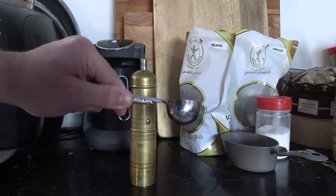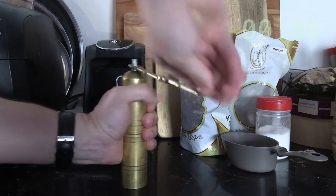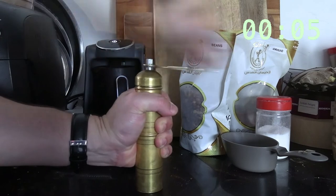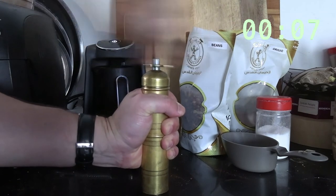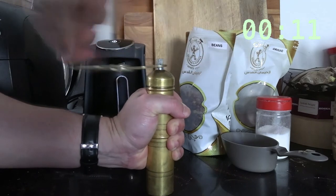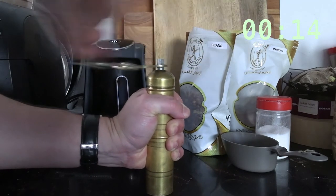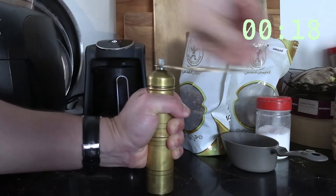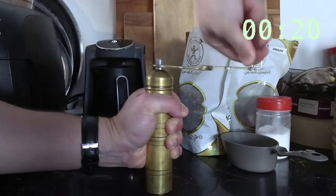I'm going to be using one tablespoon of coffee here and let's see how long it takes to grind. If you like your coffee on the stronger side, some folks recommend two tablespoons of Turkish ground coffee. You can prepare it on the stovetop method, or using a machine like my Arzum Okka Mini, which you can see in the background there.